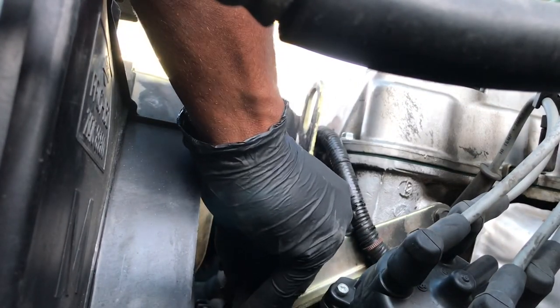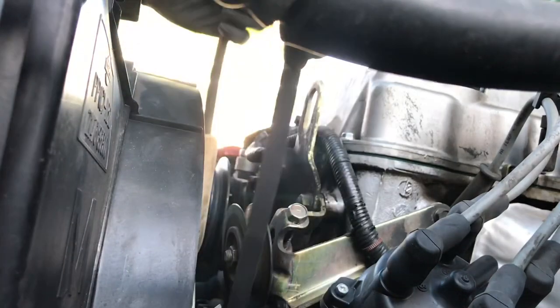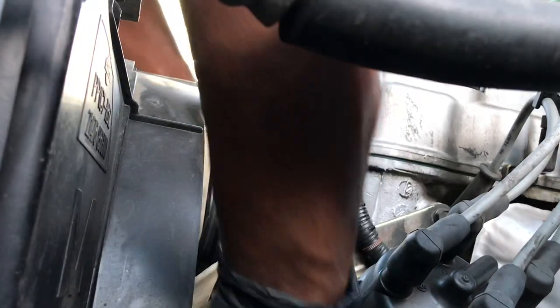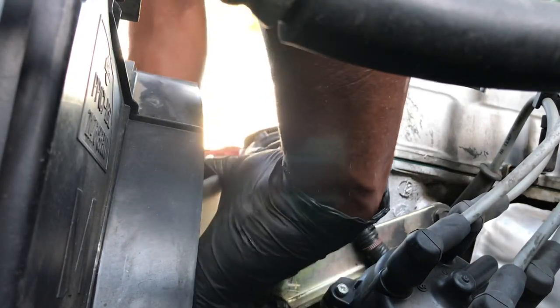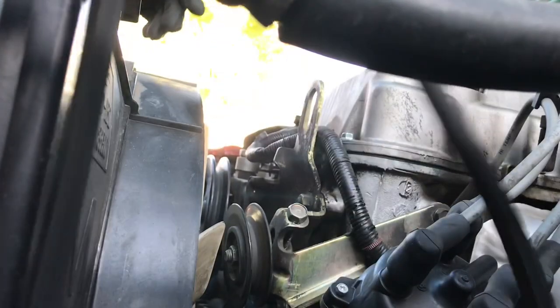Once it gets wide enough, just wiggle it and it pops off. You don't have to take your fan clutch off — just slide it through the fan area and it's off. First belt done.